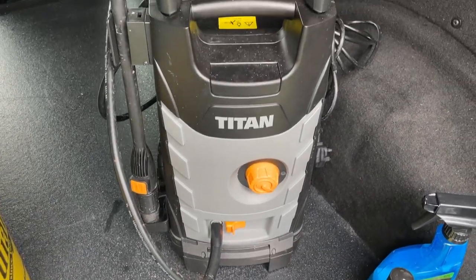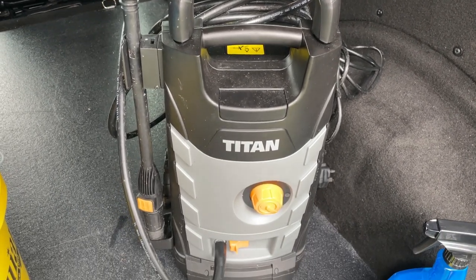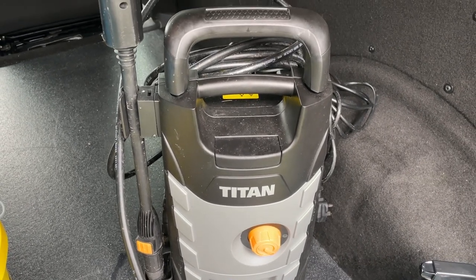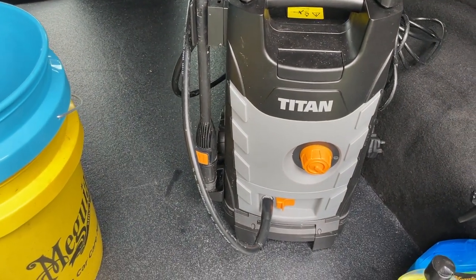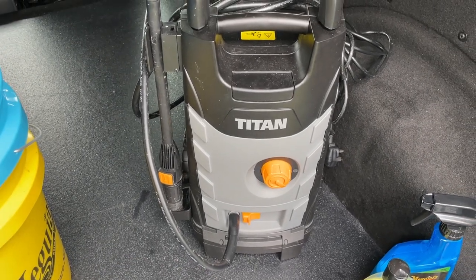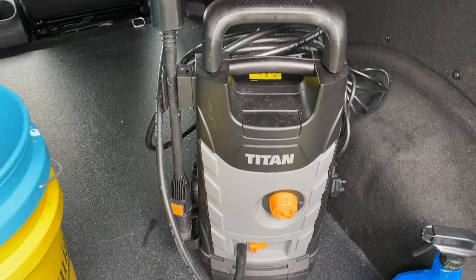The power hose I use is by Titan — it was about 80 to 90 quid. I looked up reviews and this was the best one for the cheapest price. It does say it comes with a foam adapter but that part is absolutely crap. The power washer itself is fine though. I'd say buy the power washer and then look to get a separate snow foam adapter if you want to do snow foam.